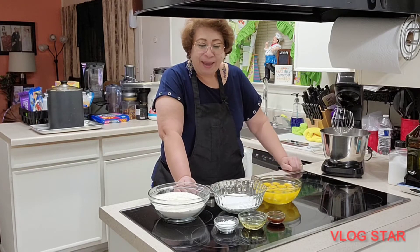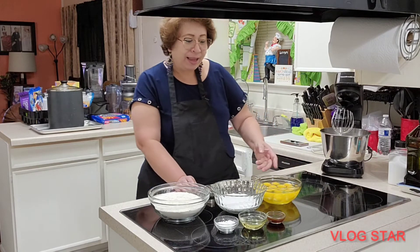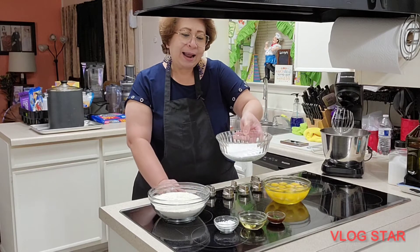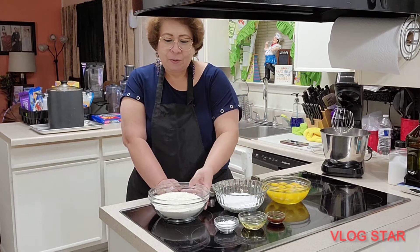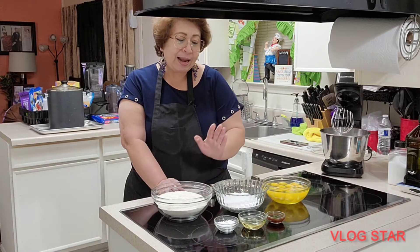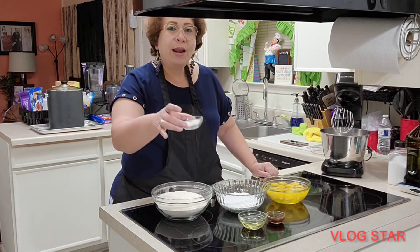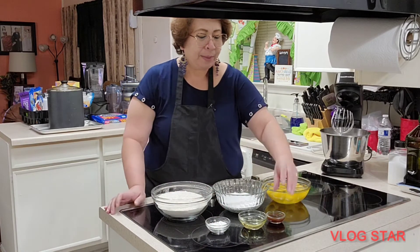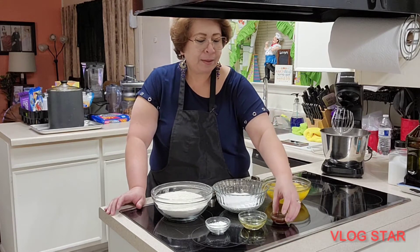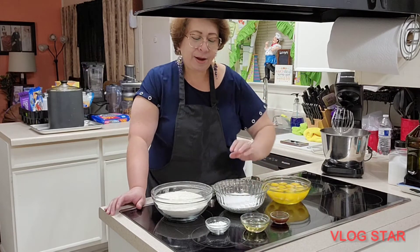Here in front of you, you can see the ingredients I'm going to use: 12 eggs, 350 grams of sugar, 400 grams of all-purpose flour already sifted, one tablespoon of baking powder, one tablespoon of vanilla, and three tablespoons of oil. That's what we'll be using.